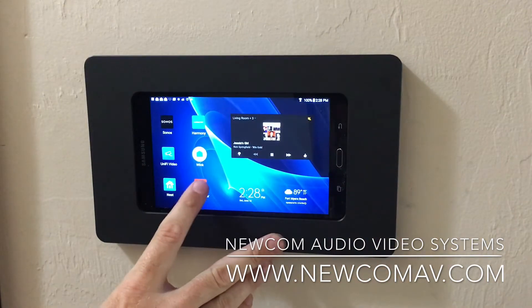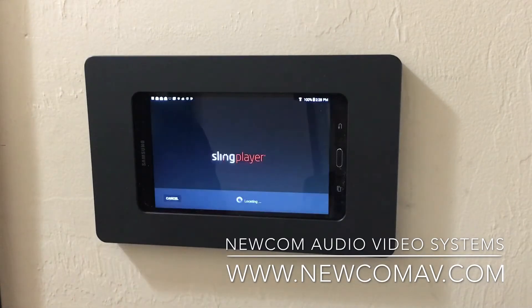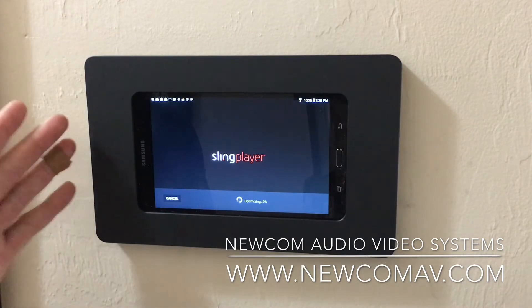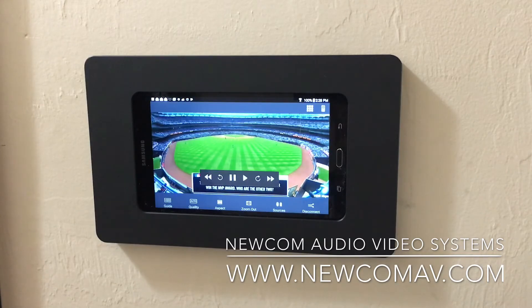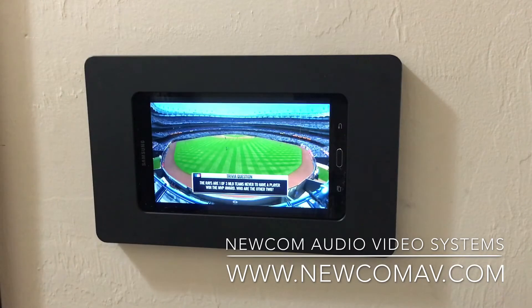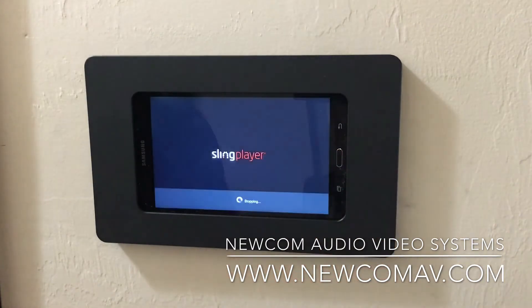Sling Player is a device I utilize when I'm in Florida to watch TV from New Jersey and Pennsylvania, and I have customers who use this as well. If you have a bathroom-mounted Android like this and want to watch TV, we can put Slingbox right on this Android — in your bathroom, changing room, master bedroom, whatever it is. It's a very nice option.